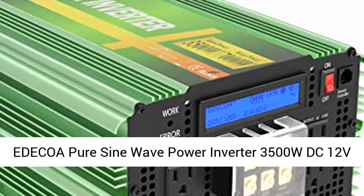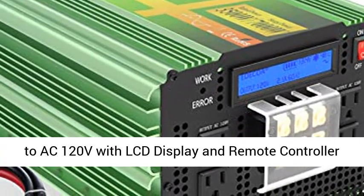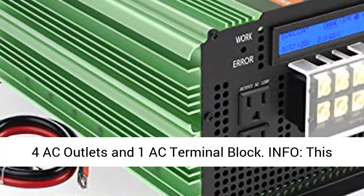ITECO pure sine wave power inverter, 3500W DC 12V to AC 120V, with LCD display and remote controller. It features 4 AC outlets and 1 AC terminal block.